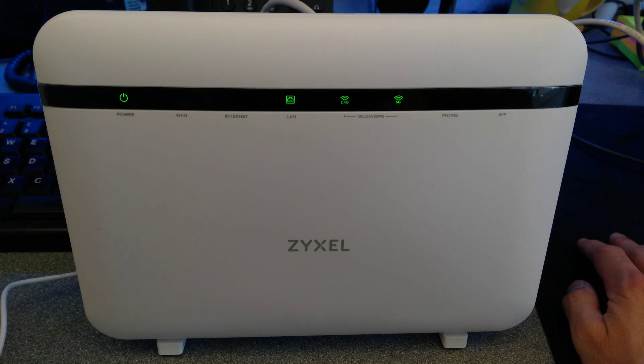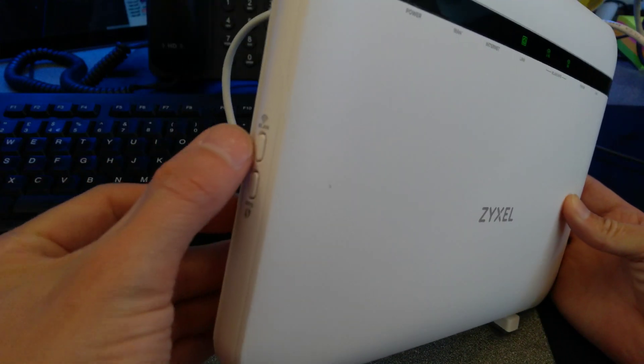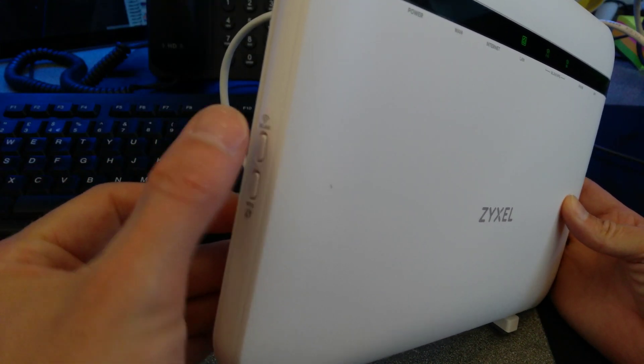A question I get asked quite a lot is how do you switch wireless off? There is a way to log into this router's web interface on the 192.168.1.1 admin website, but actually there's an easier way on this one, which is on the left side: the wireless or WLAN button.